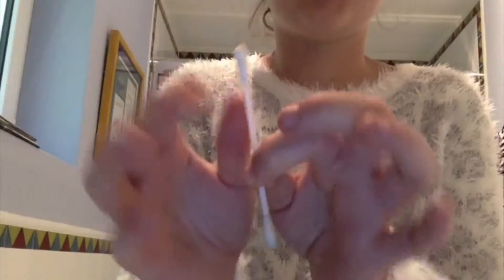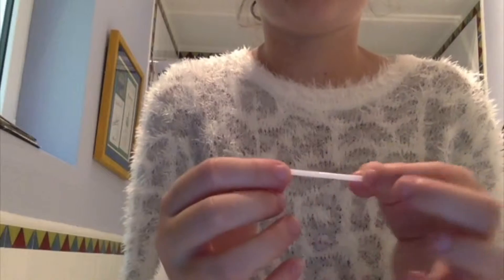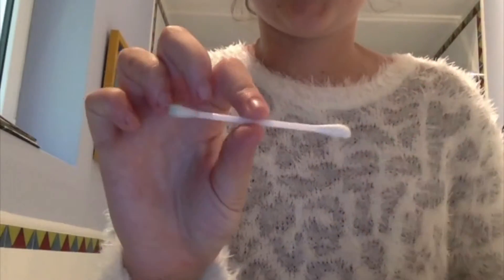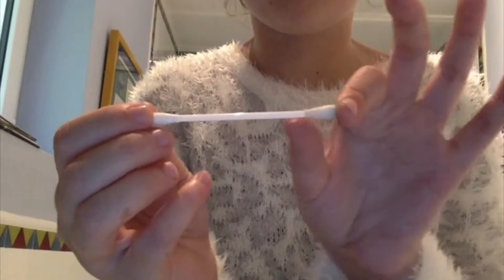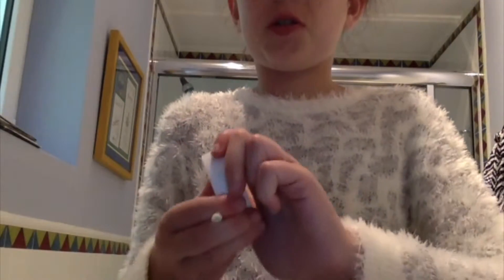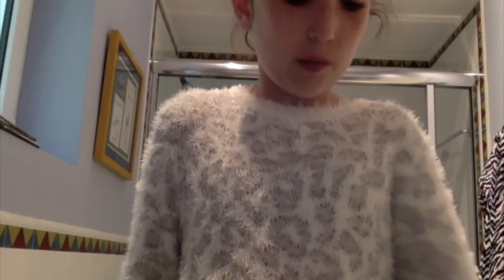A q-tip — in case you don't know what it is — is a stick with pieces of cotton on each end. All you really have to do is take your container and stick the q-tip in, and that works.